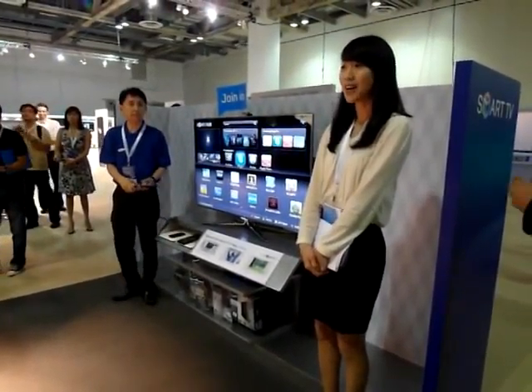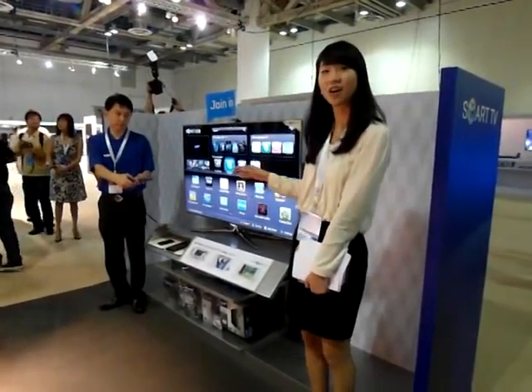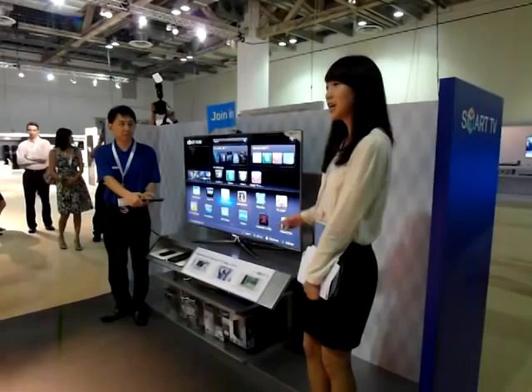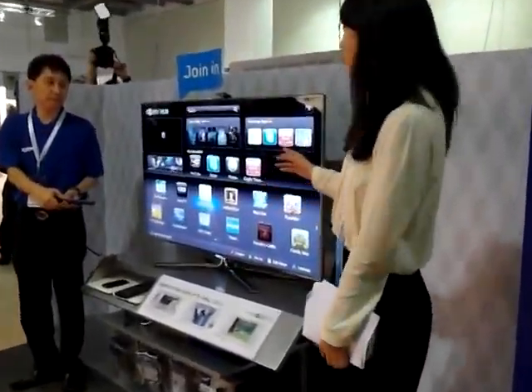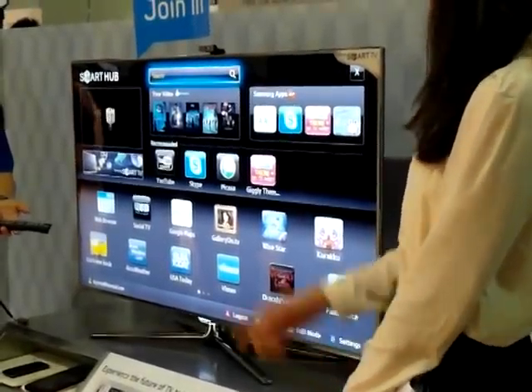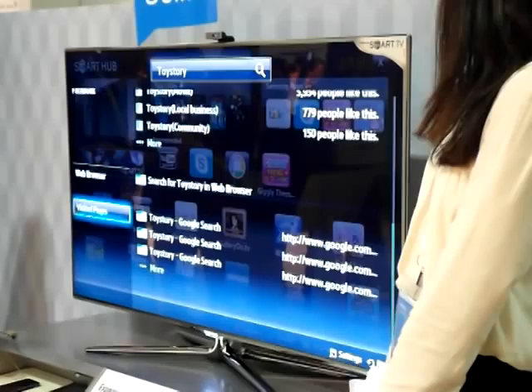The 2011 Smart Hub has not only the web function, but we also search content on your connected devices as well as Samsung apps. Now we have so much content, so we actually search all functions on the top. So if you actually input a keyword, for instance, let's say Toy Story.